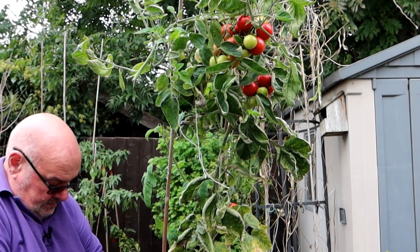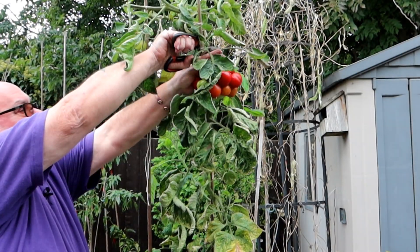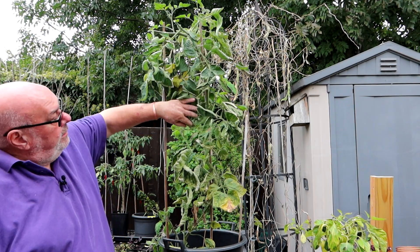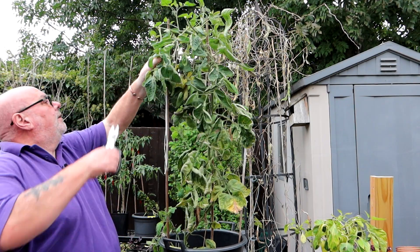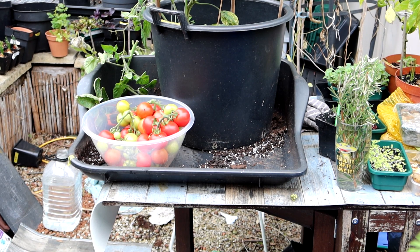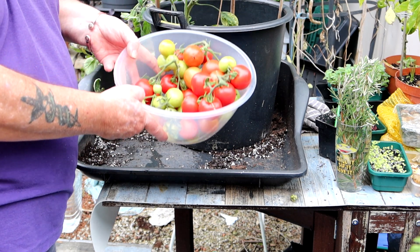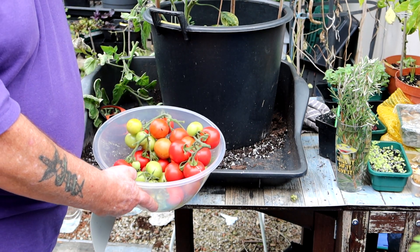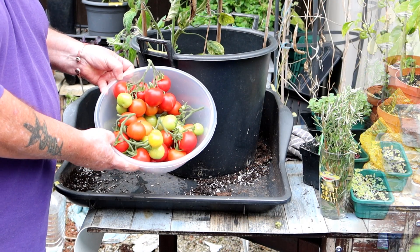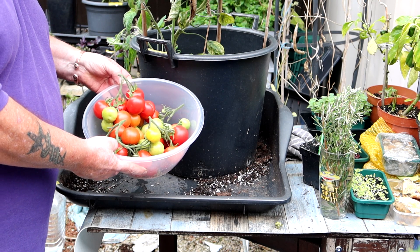There's one there — whether it'll ripen or not I don't know. There we are. I don't think some of the little green ones will come to anything, but let's go and get the total weight of the Cray Gellar on the TomTato. The total weight of all the Cray Gellars off the TomTato — 2.2 kilos. So I'm quite happy with that.